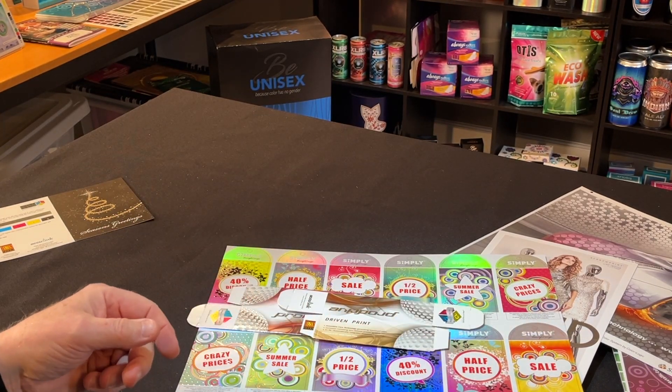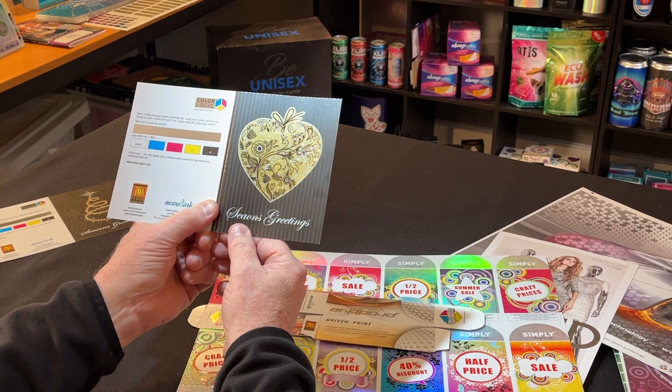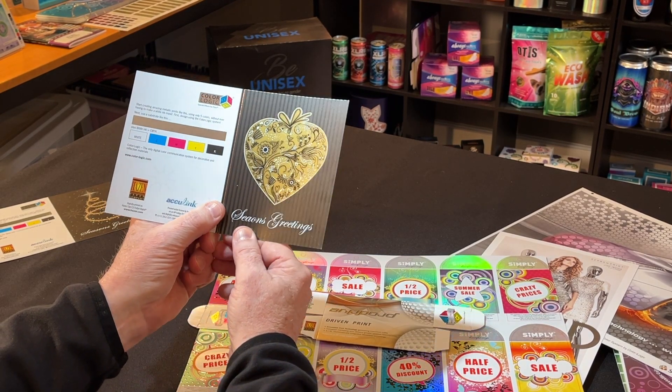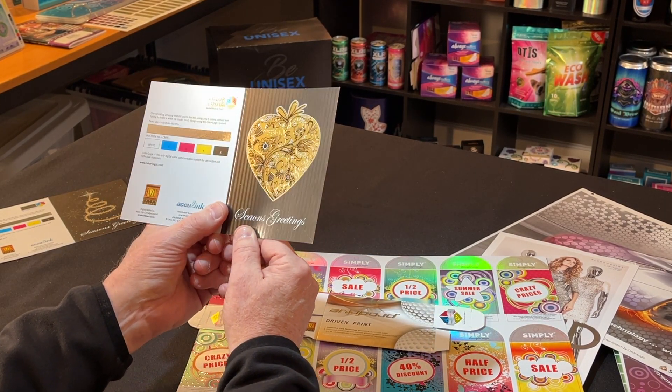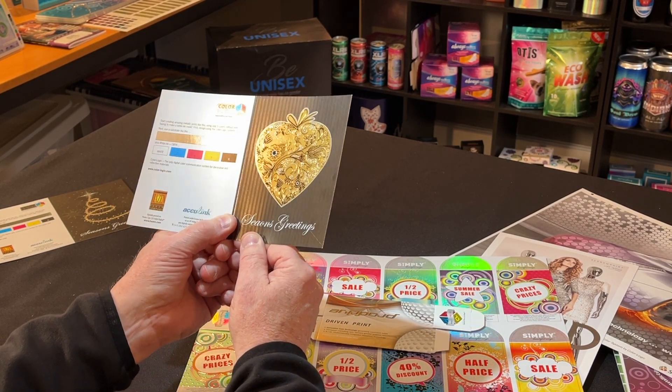Don't forget, folks, Valentine's Day is coming. So look at that. This is the kind of printing that people remember, and it has a return on response — it's not just return on investment, it's a return on response.